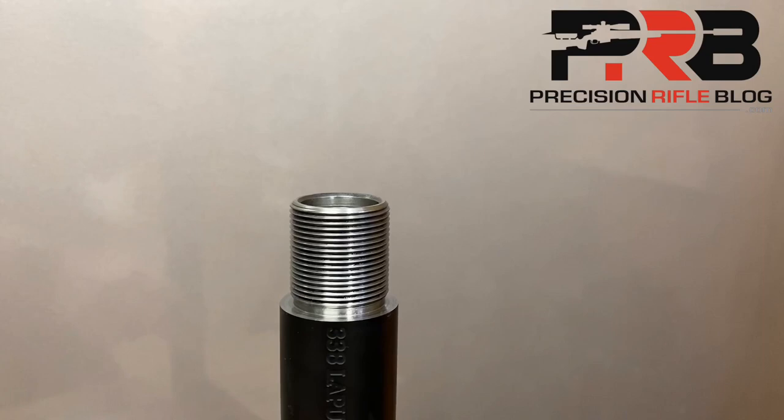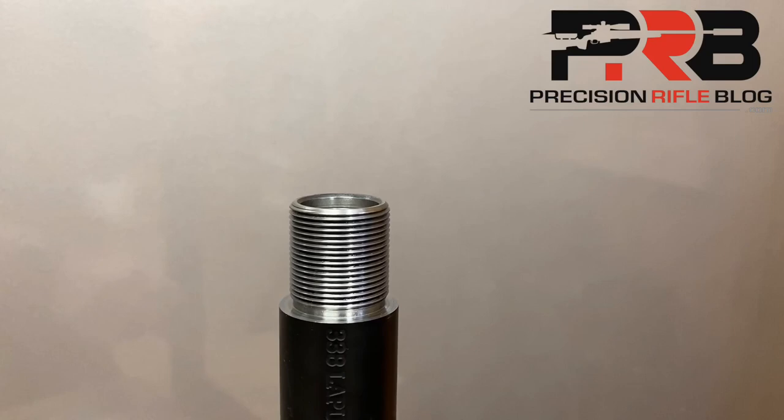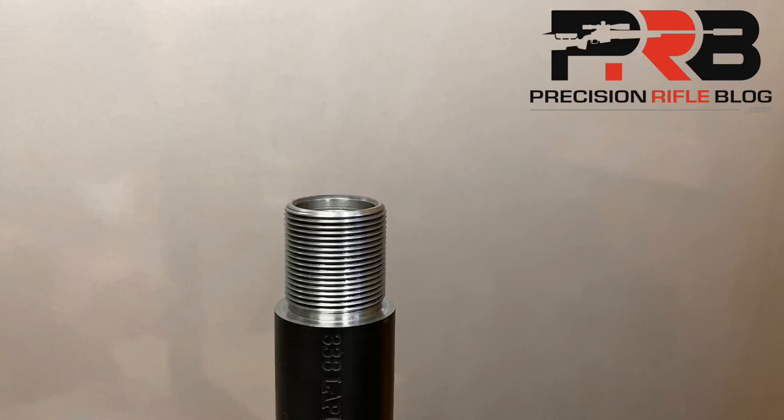I've used other methods in the past, including just closing the bolt on a loaded round and seating a bullet incrementally deeper until there was no longer rifling on the bullet. I've also used a Hornady OAL gauge, and while those may be able to get you close to the number, neither method is as precise and repeatable as what I'm about to show you.